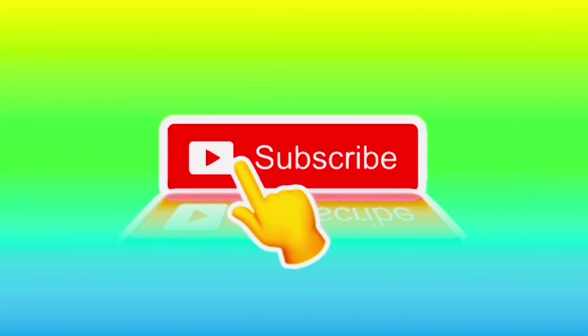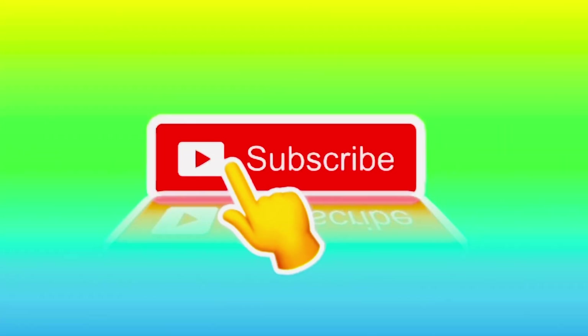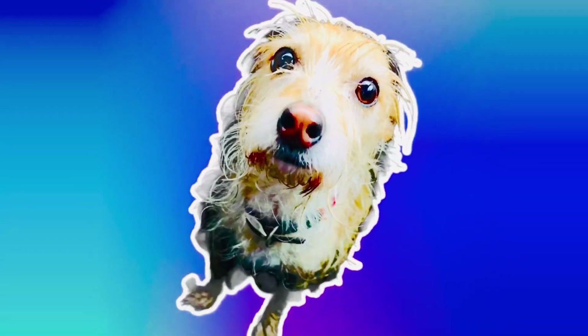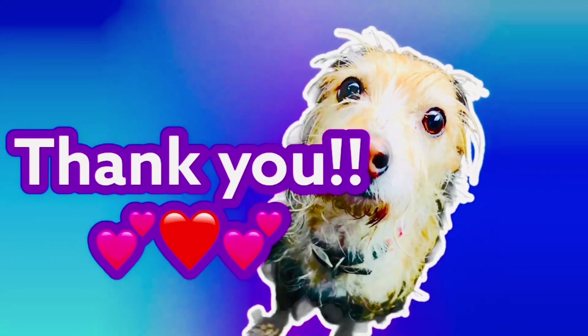We're here to ask our fans for some help. Did you know only 15 percent of our fans have subscribed to Tiny Treasures? You can help us by pushing the subscribe button — it helps us get recognized by YouTube. When we gain subscribers, we can continue to make fun learning videos every single day. And for those fans who have already subscribed, a great big thank you!